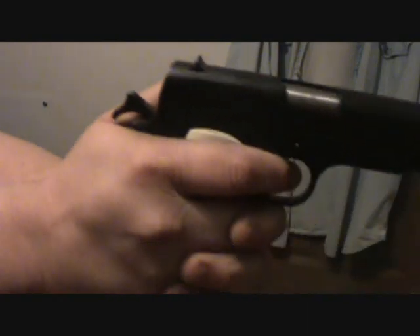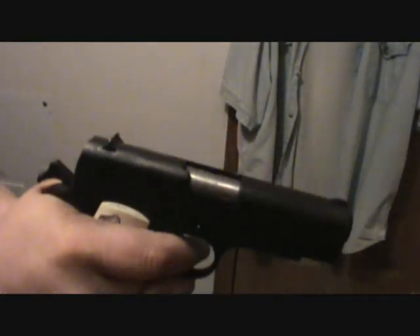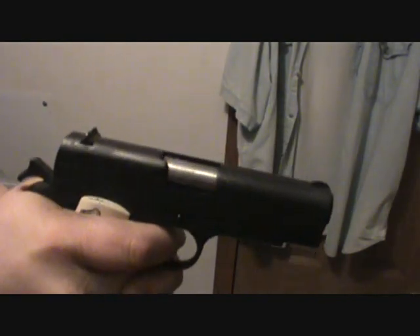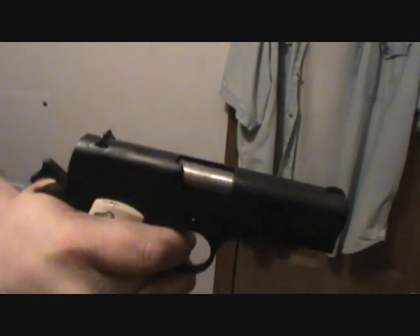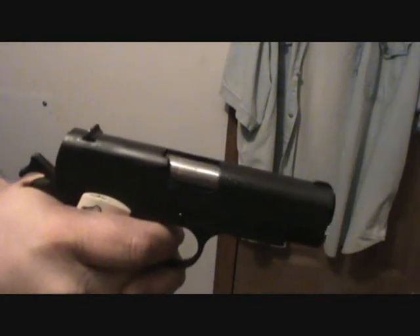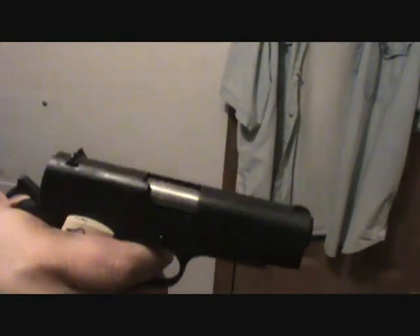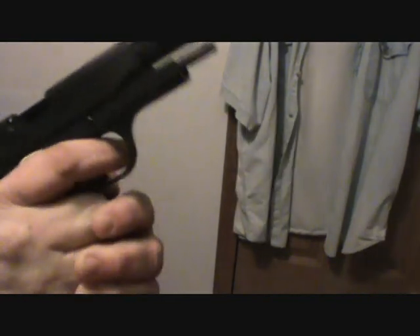Okay guys, I've got the camera turning around so hopefully you guys can see the gun shooting. I've got the Wilson Combat mag loaded again. Safety is now off — here we go. That's 8.